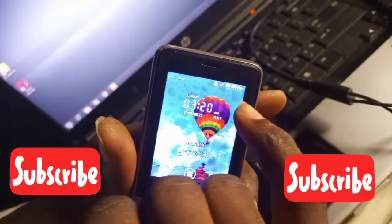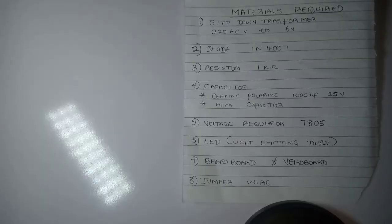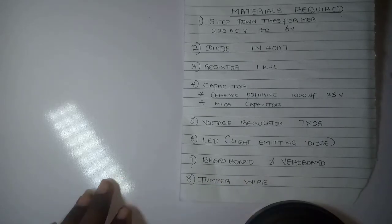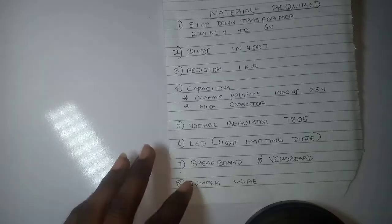Today I'm going to be showing you how to build a 5-volt DC charger. If you're new here, please subscribe to my channel and click on the notification bell to get notified when I upload a new video. Share with your friends if you learn anything good from the channel. Stay tuned as I take you step by step through the procedures for building a 5-volt charger.